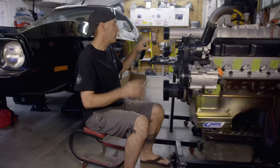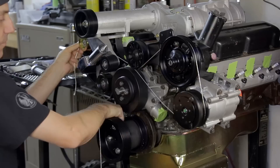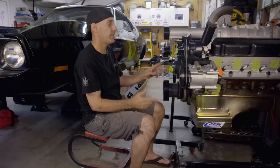What I want to do is show you how I'm going to set up and get the final serpentine belt routing for this. What I do is take a string and route the belt in the direction and around the pulleys in the way that I think it should be, and give it a quick tie up there like that.